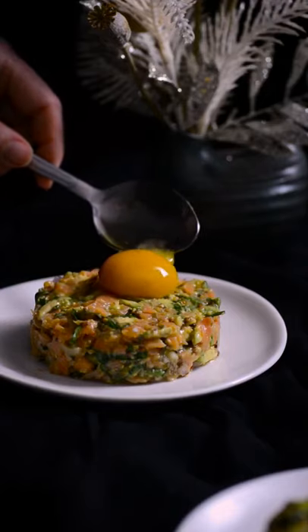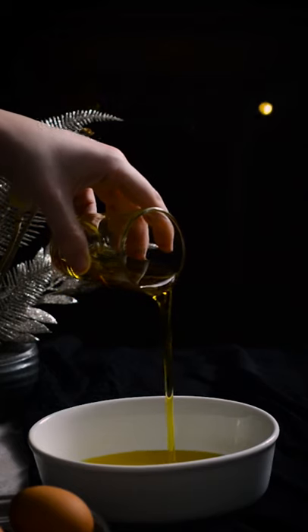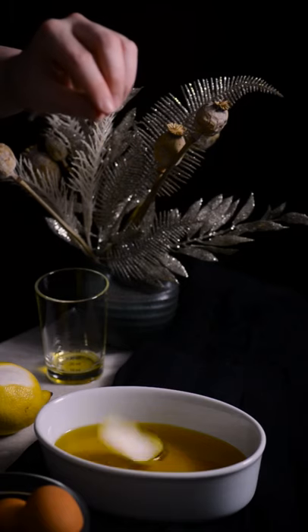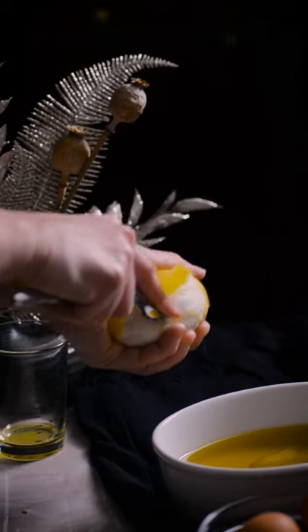Let's make confit egg yolks. Fill a small baking vessel halfway up with extra virgin olive oil. Add one lemon's worth of zest cut off in strips. You can add other aromatics if you wish.